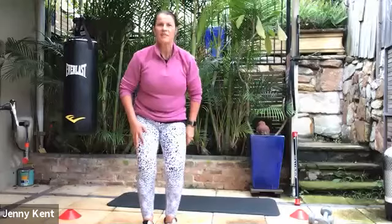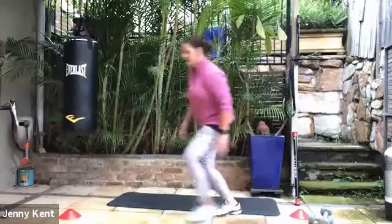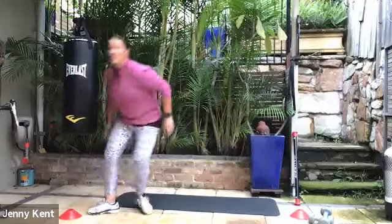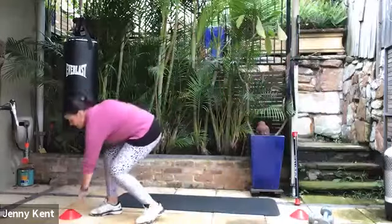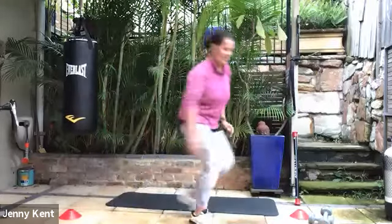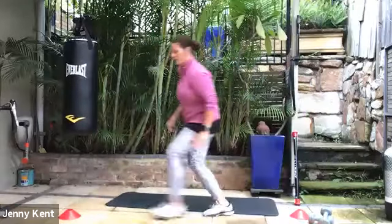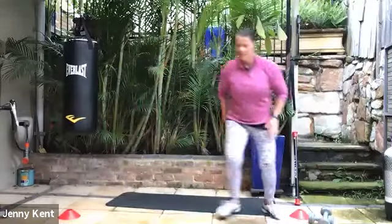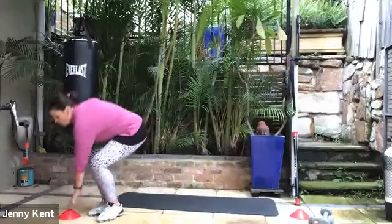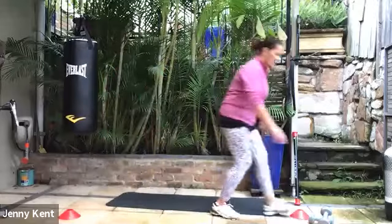So we're starting with the shuttle runs — let's go. Don't forget to tip the floor — this makes it that much more challenging. I've got Molly here watching me, making sure that I do it properly. She thinks I've gone mad. Five, four, three, two, and one.